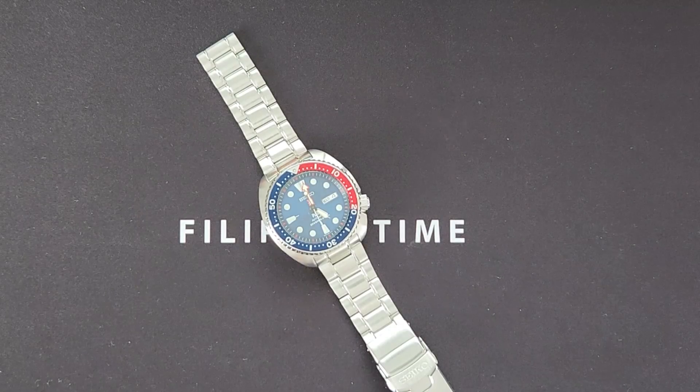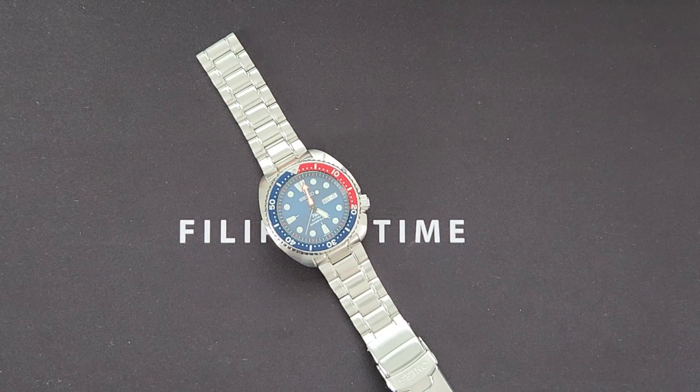Hi, welcome back to Filipino Time. Today's episode is going to be a special one as we're going to walk you through how to demagnetize your mechanical watch.